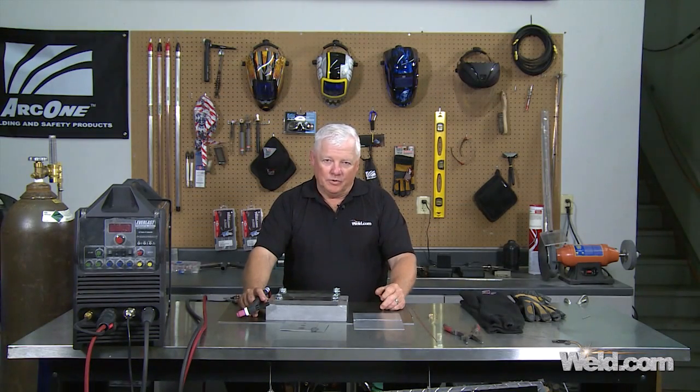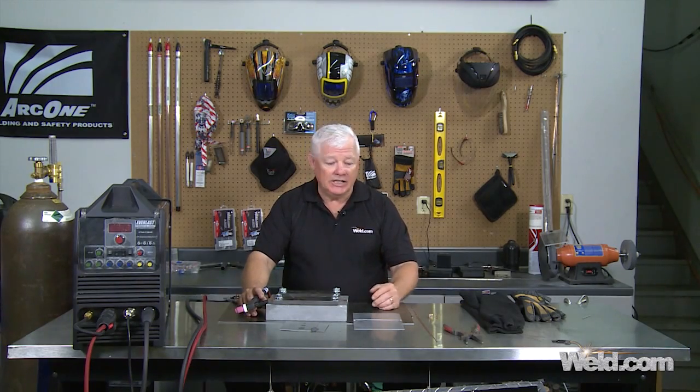Welcome to Weld.com, home of TIG Time. Hi, I'm Mr. TIG. Today we're going to show you something special in a method of welding aluminum, especially if you don't have all the professional equipment — AC, high frequency, all of that.